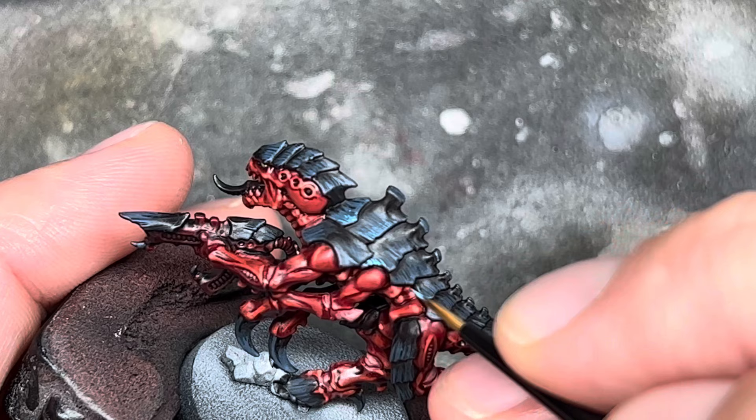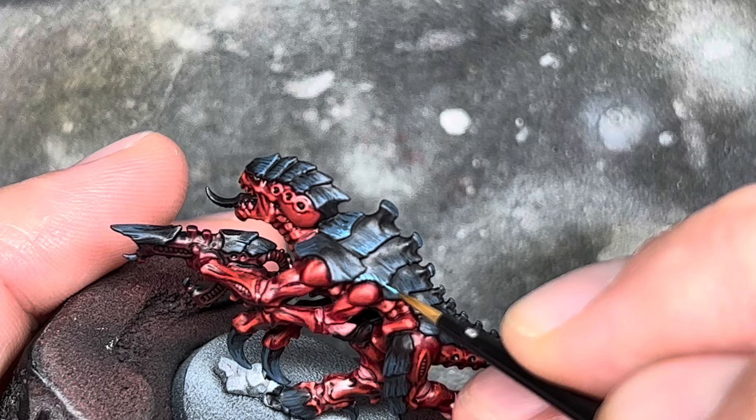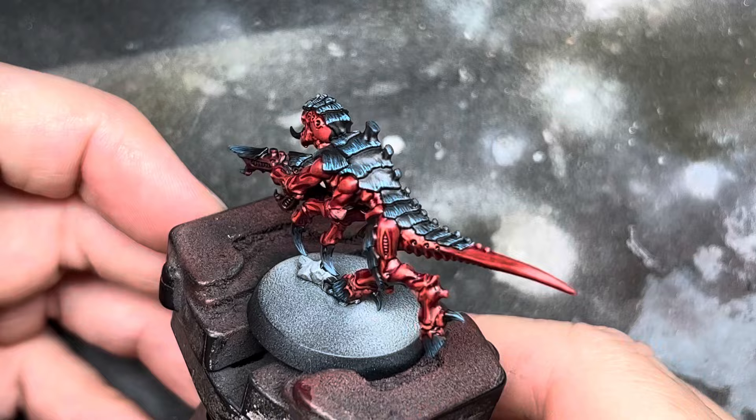And then a final highlight of Baharoth Blue, just dotted along the very edges of the plates to finish it off. And here's the final carapace, with all the colours blended together.